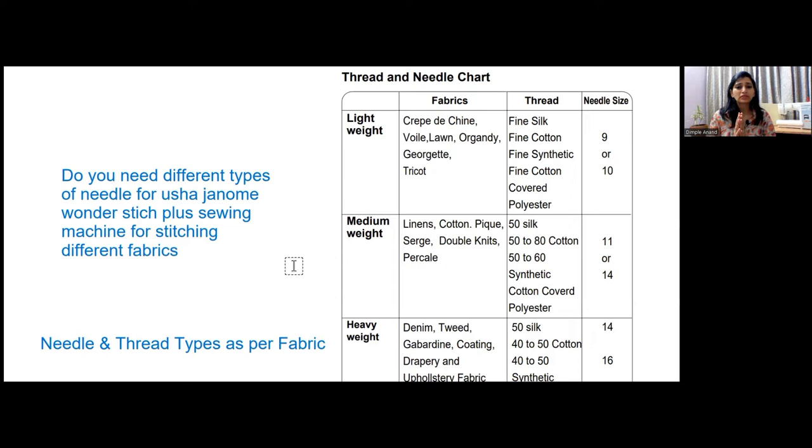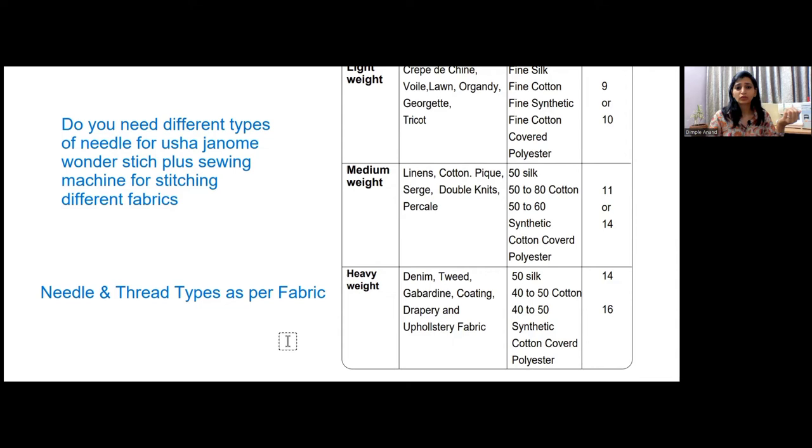For heavy weight fabrics — like denim, tweed, gabardine, coat and pant suiting, drapery, upholstery, home decor, curtains, and pillows — you can use a size 14 to 16 needle.